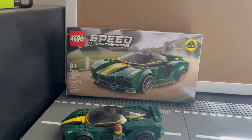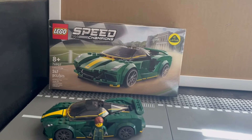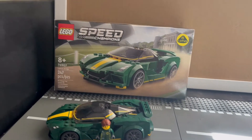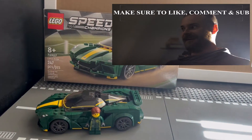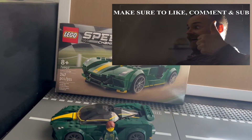Let's get on with the video. So in today's video, we have set number 76907, Speed Champions Lotus Evija, 247 pieces, and 8+. We're going to be talking about the car right here, so make sure to let me know what Speed Champions sets you guys have. Watch to the end, and if you want, buy this down below — Amazon link — we'll be making sure to post it in the video.